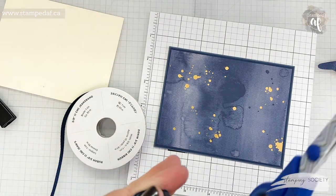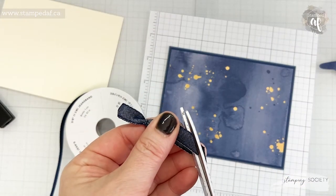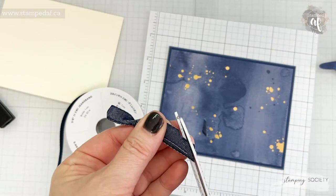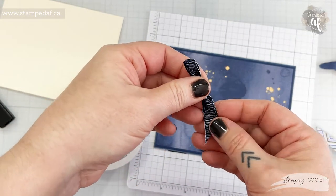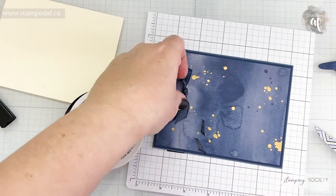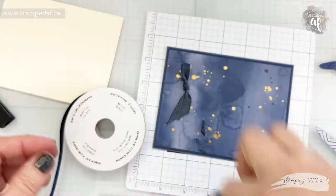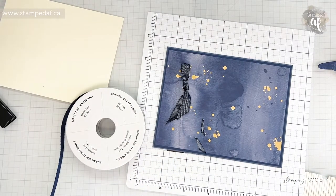When trimming ribbon I like to use scissors dedicated for ribbon. They don't even have to be good scissors, they just have to be dedicated to ribbon so that you don't have any adhesive on them. Personally I like a longer blade so that I can go through it on one pass instead of something like snips where I have to snip my way across. Just a little tip as we go.